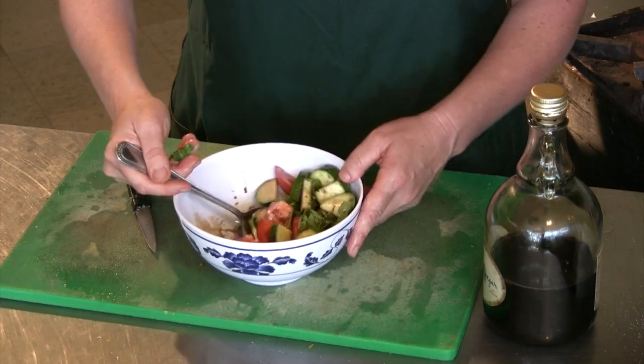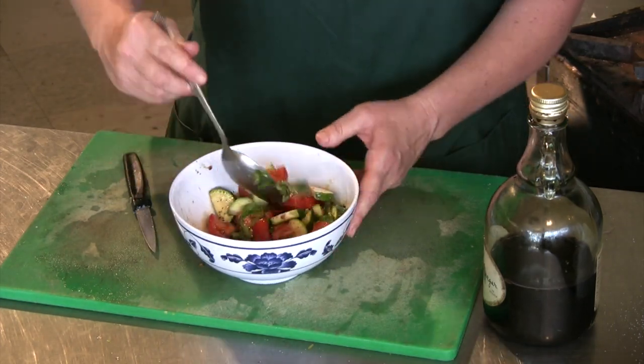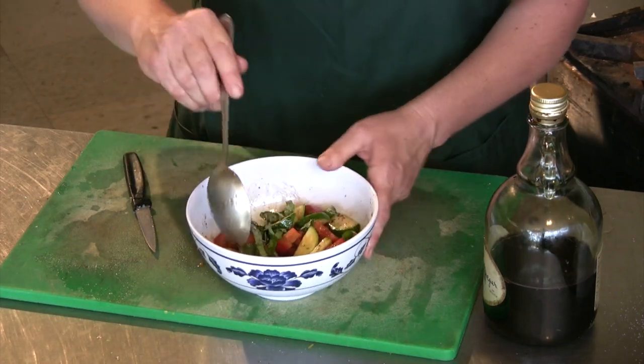This is going to be tasty in just a couple of minutes and it will be even tastier in half an hour or so, when the flavors get a chance to come together.